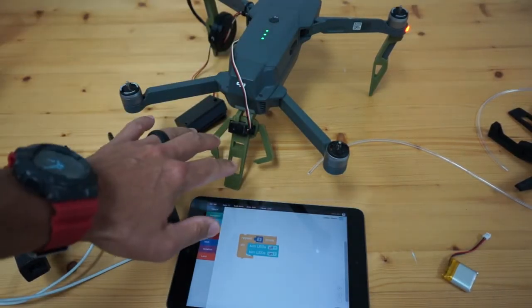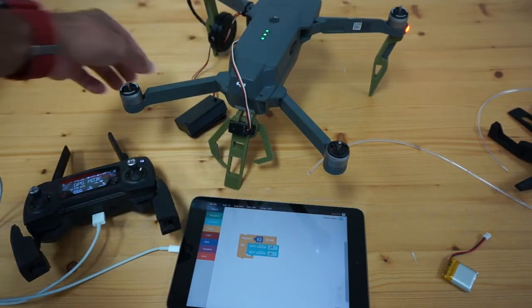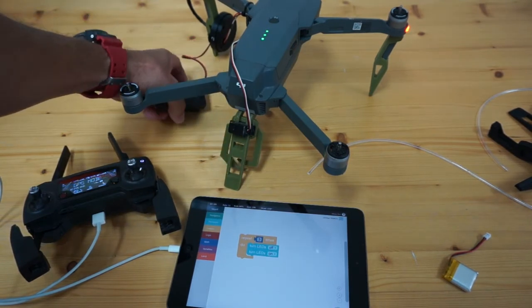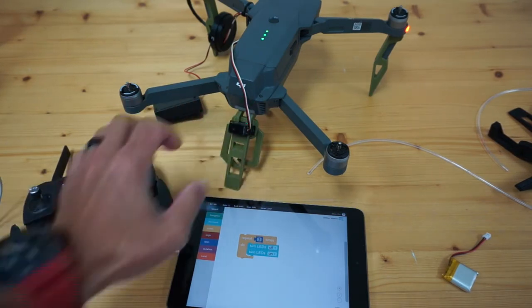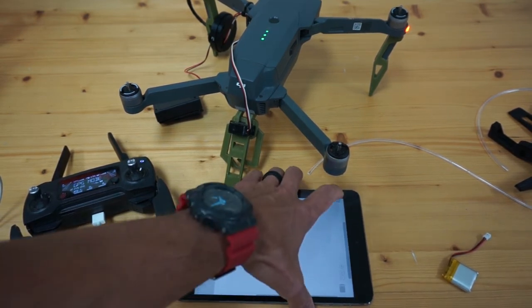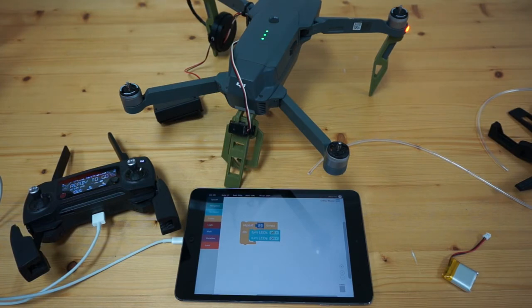I've gone ahead and turned the Mavic Pro around so you can see the claw from the rear. I'm going to go ahead and power up the Circuit Playground Express. You can see that it closes. The way the code currently works, if the LEDs are on — which they are by default — the claw will close. Our drone blocks code repeats three times: turn LEDs off, on, loop again, and it repeats that sequence. Let me go ahead and start this mission. You can see that servo trigger as the LEDs are blinking.